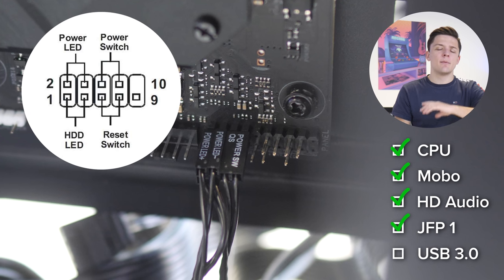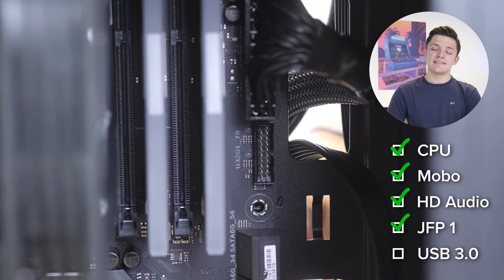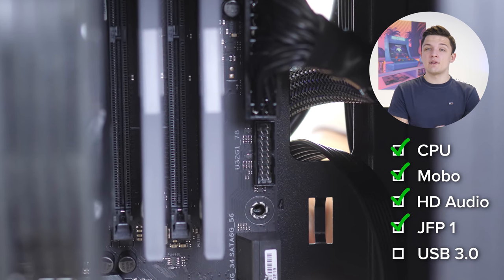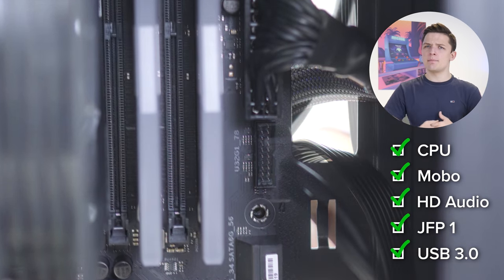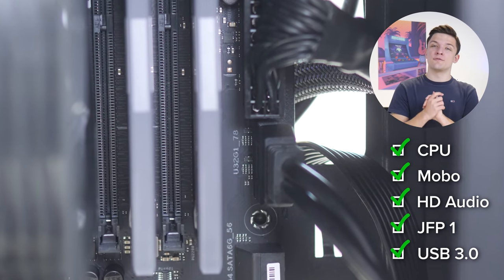The front panel cables are a bit fiddly, so take your time — I'll pop a diagram on screen to help out. Finally, the last cable is USB 3, which powers the USB 3 ports on the case and is notched so it only goes in one way around.